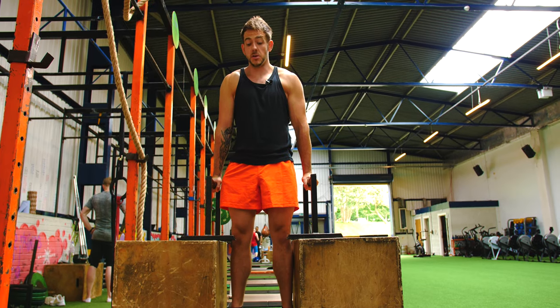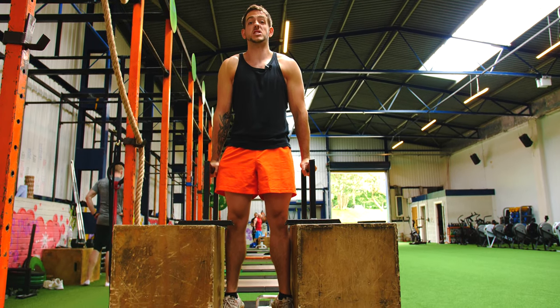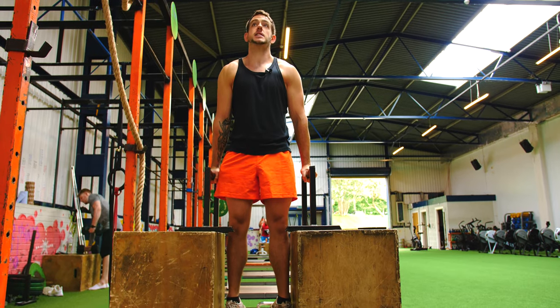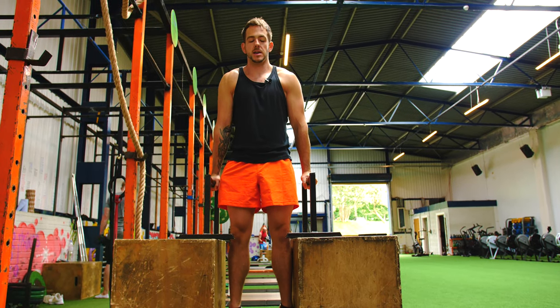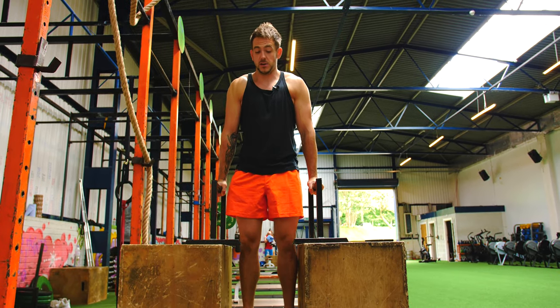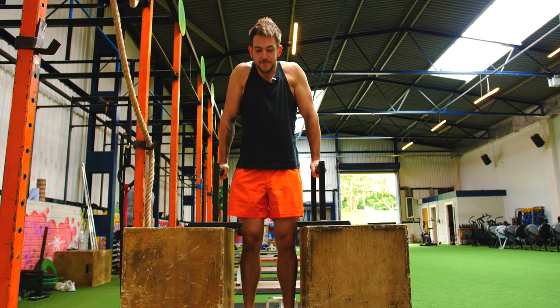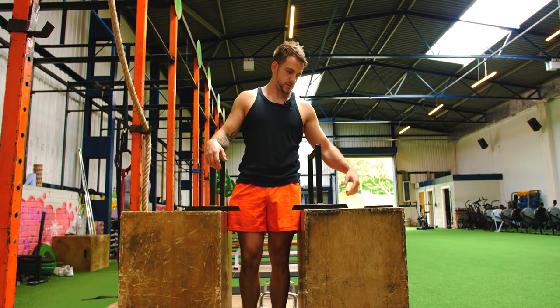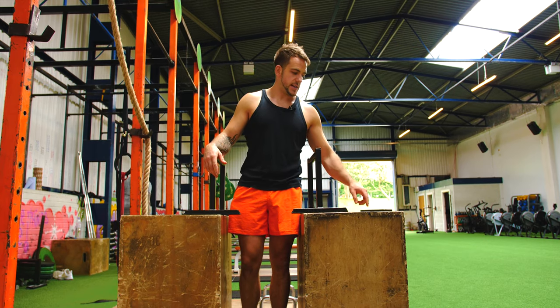Basically we're holding ourselves in this position. Normally what I do is set the phone down, time myself, and try to get 20 seconds, next week 30 seconds, next week 45, trying to get up to a minute. You'll find it quite difficult near the end — you'll start shaking and your shoulders will start relaxing. At that point, drop down, that's your set. Rest for a minute, set it up again and go again.